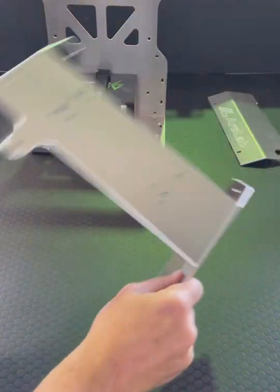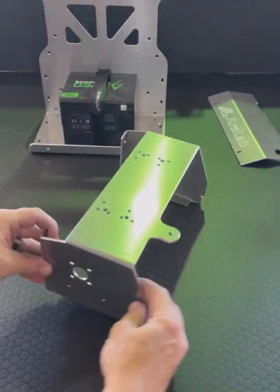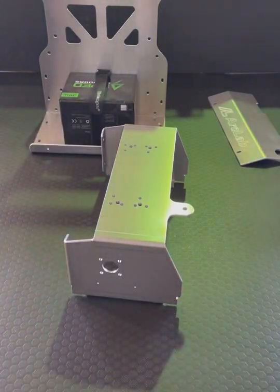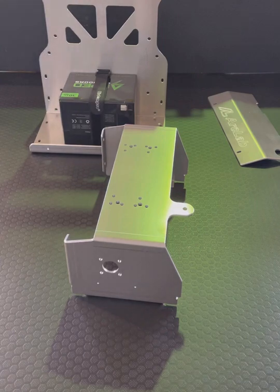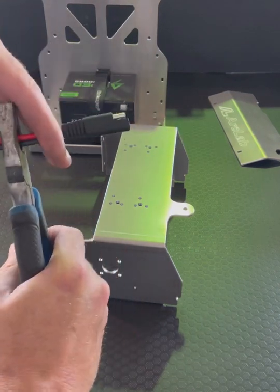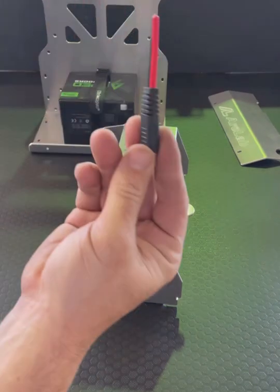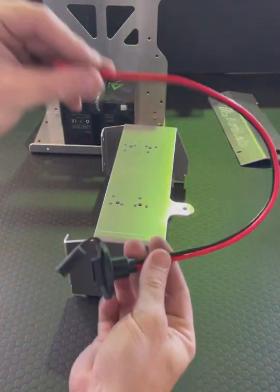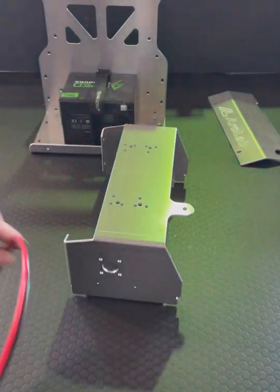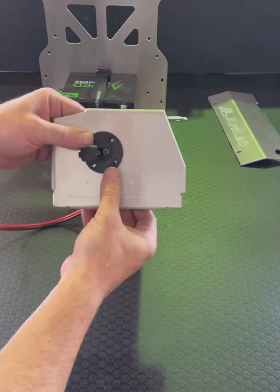I'm going to set this aside for now and grab the bridge. You'll notice there is a CNC cutout on the side for the charge port, as well as a series of hole patterns for every brand and size graph mount. We'll proceed to cut the male end off of the charge port so we can hardwire it in. You will use four of the supplied machine screws and nylock nuts to fasten the charge port.